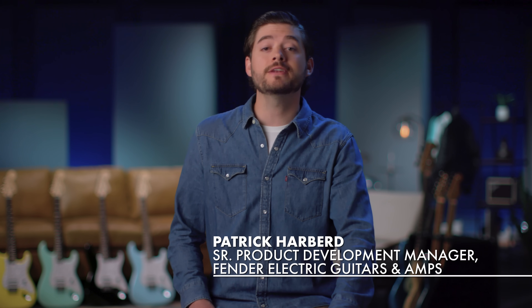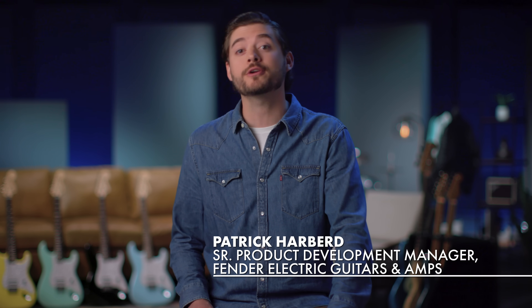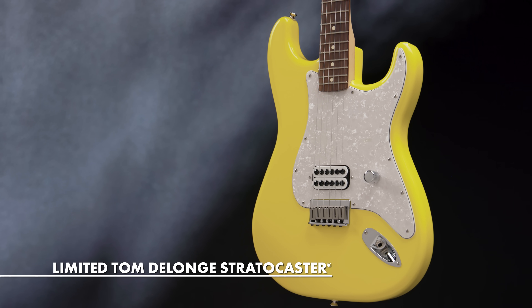Hey everybody, I'm Patrick with Fender and today I am very excited to walk you through the limited Tom DeLonge Stratocaster.